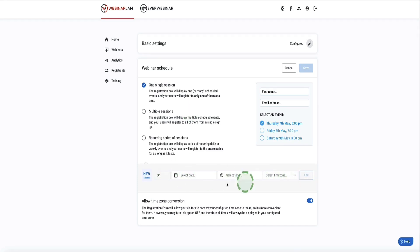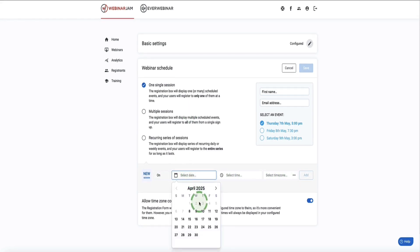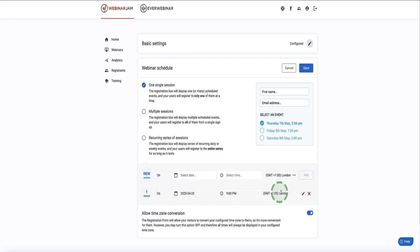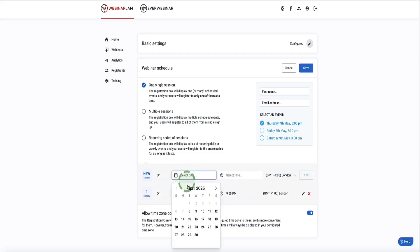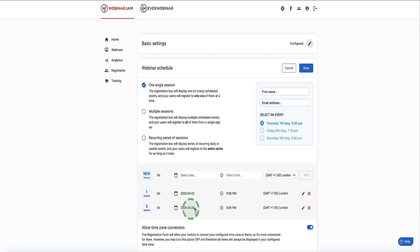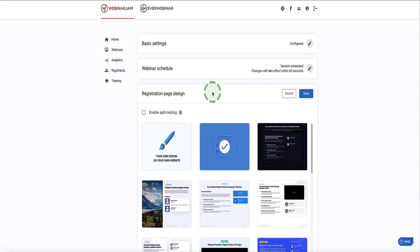I'm going to leave it on one single session. Underneath is where we choose our date and time — select the first box to pick a date, then select the time, for example 8 or 9 p.m. Then choose your time zone. There's also a toggle to show the webinar time to attendees in their own time zone — make sure that's turned on. If you want to add multiple times, just add a second date and time and click Add. When ready, click Save.